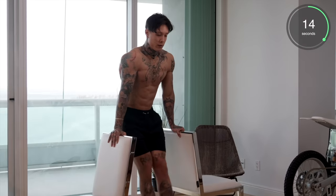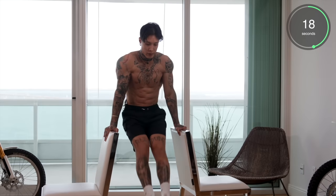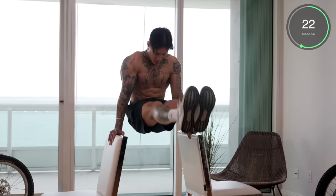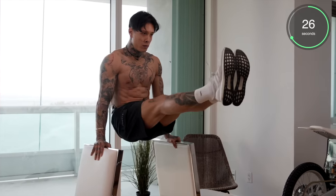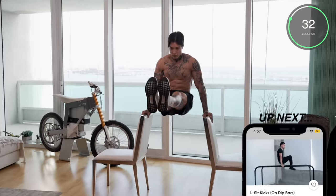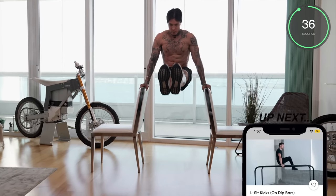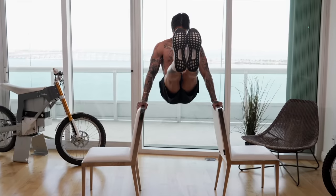If this is just way too difficult, just do leg raises laying on the ground, or continue the previous progression — the knee raises. We're halfway. Last 10 seconds — bring those legs up. Five, four, three, two, and one.